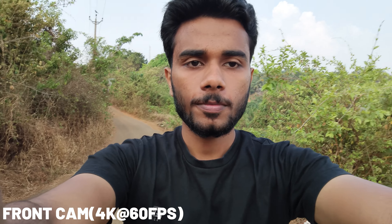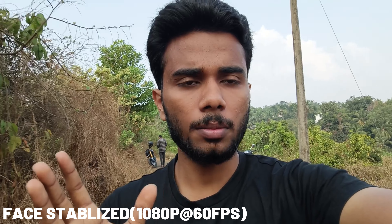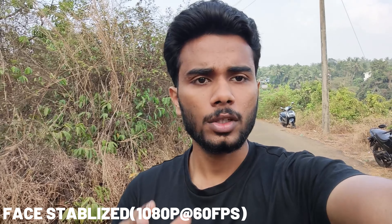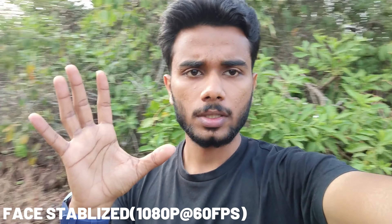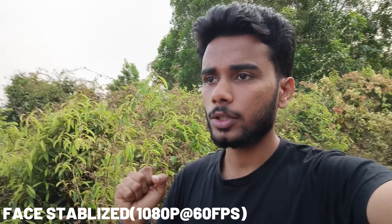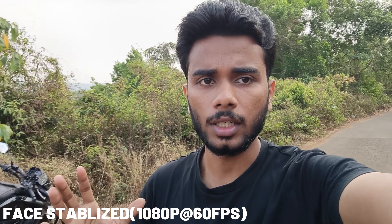The video has bright and steady stabilization. In terms of face-tracking stabilization modes, I used the OIS kit. Now I am going to film with the face stabilizer. I am very focused on the face stabilizer — I want to zoom out a bit, though it is a bit dark. We are recording a video using face stabilization. If you use the face stabilizer, it will stabilize your head and face. This is a great feature.